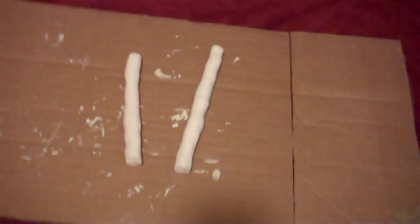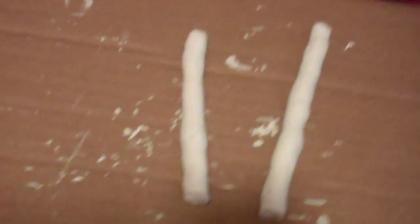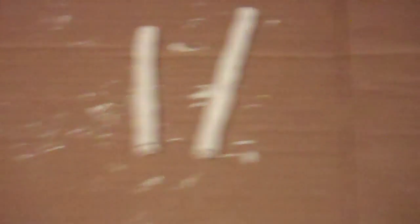Here is the progress of my leek. Those are the two clay pieces I showed you before, and I painted them white for primer. I'm going to be painting them green. That's the progress so far.